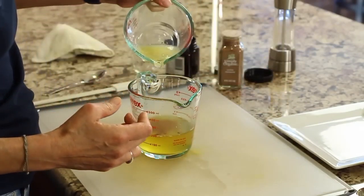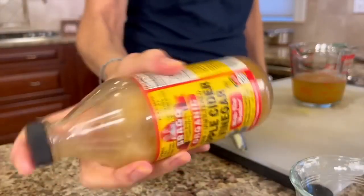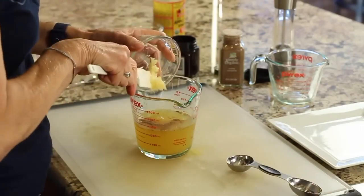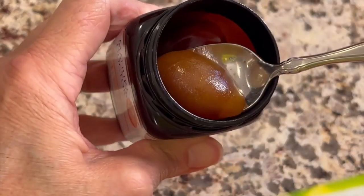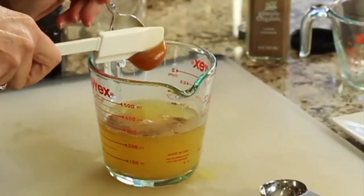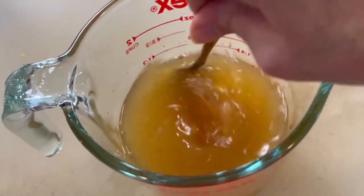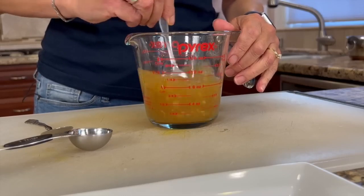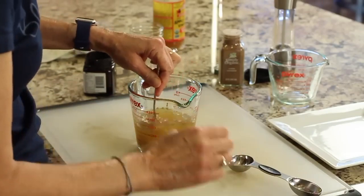Add about a half a teaspoon of cinnamon, then the lemon juice, and the apple cider vinegar — just make sure you shake it well before you use it. Now add the garlic. Then we're going to add our antioxidant powerhouse: honey. Give it a really good stir to help dissolve the honey. It's best to start with about a teaspoon of honey and work your way up if you think you need more. If you need an alternative to honey, you could use maple syrup.